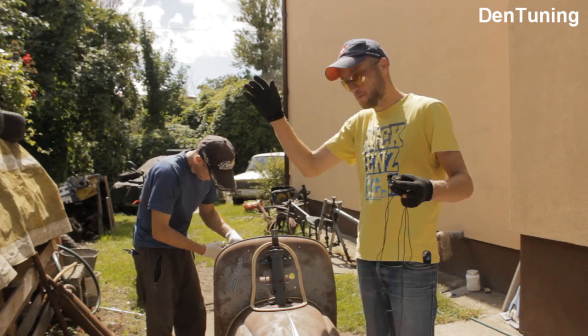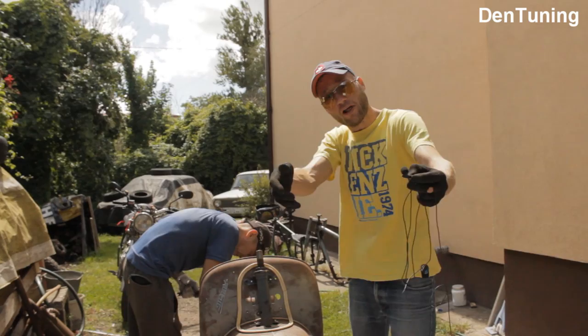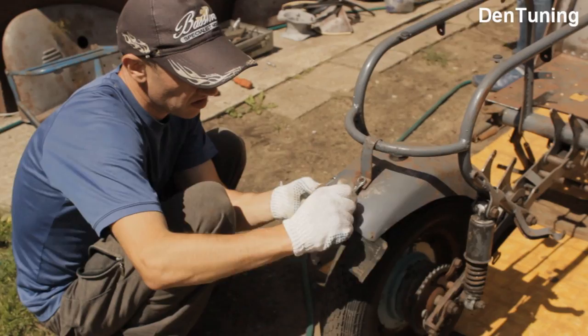Ребята, привет — продолжаем с Мистером Лимоном. С вами Роман, Сергей помогает — раскручиваем полностью, досконально готовим к дальнейшей обработке все детали, добираемся сегодня до двигателей. Пока ребята разбирают, я расскажу вам что к чему: этап подгонки кузовщины закончился и теперь предстоит покраска, поэтому надо всё разобрать.